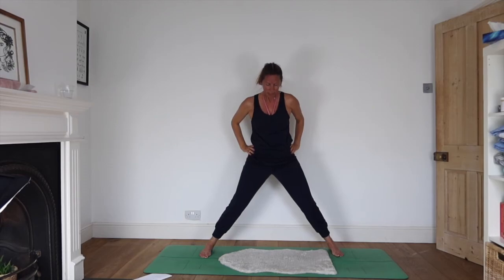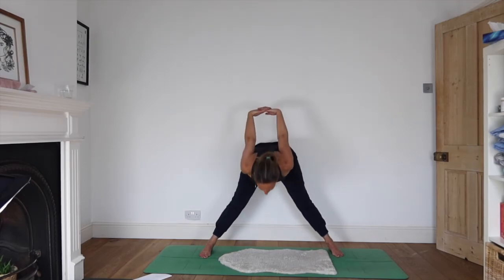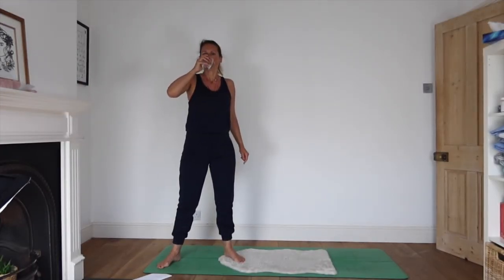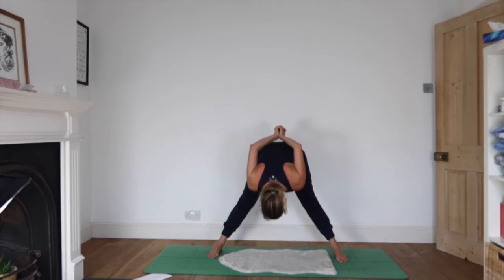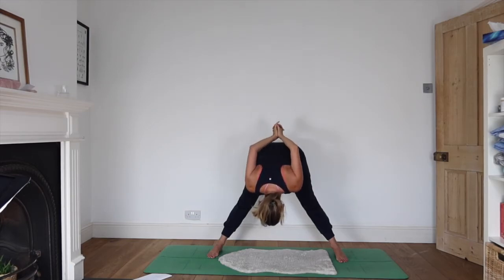Soften the knees and inhale as you come all the way up. Reach your arms up high. As you exhale, take your hands behind your back, interlink fingers, press the palms away. Inhale, lift your heart; as you exhale lean forwards, bringing your arms up overhead behind you. Doesn't matter how far they go — just play around with this. Sometimes it's quite nice to try bringing the palms together, though it will feel like you're not moving quite so far — it's just interesting.